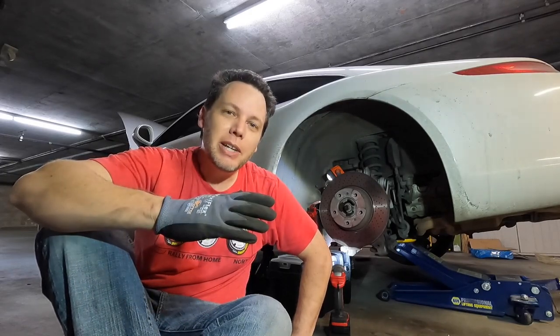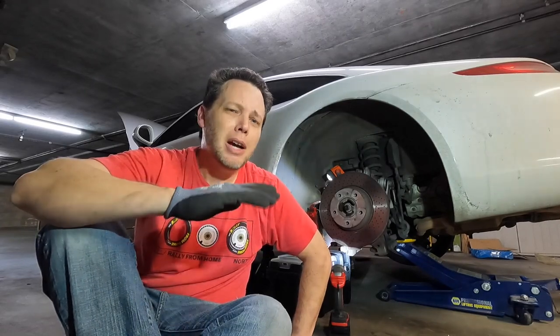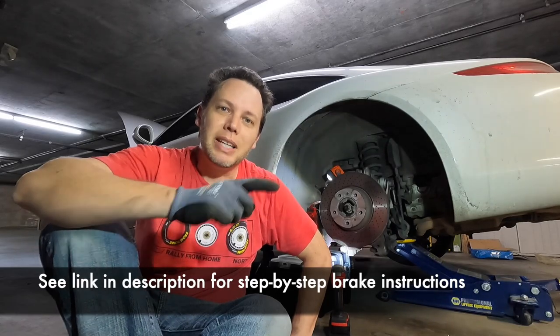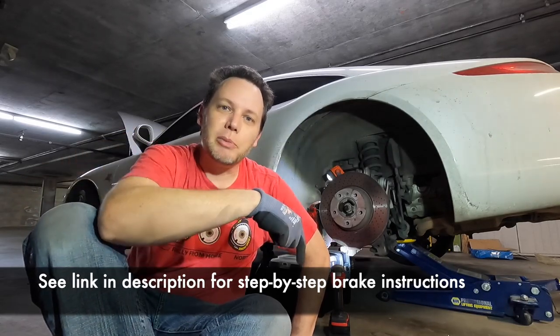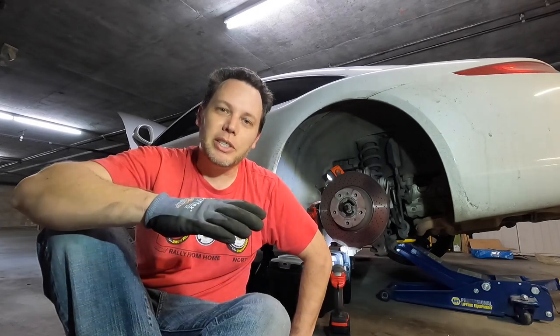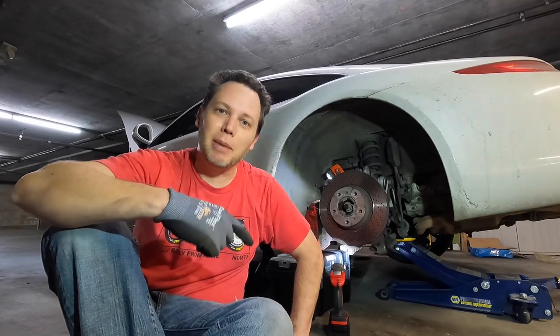I was going to make a video showing you how to change the brake pads and rotors, but there's already a great video on YouTube that another guy made that is super detailed — probably better than whatever video I would make. So I'm just going to put a link to his video down in the description and you can go over there and follow his step-by-step instructions. I'm just going to do a time lapse with some music.